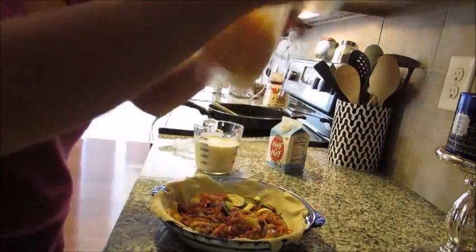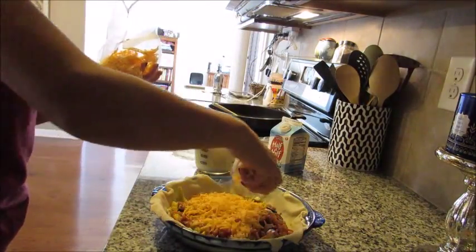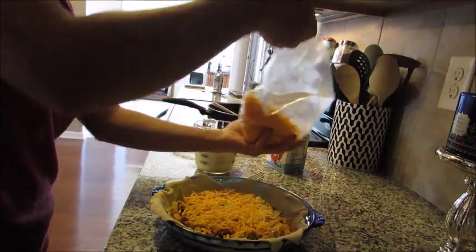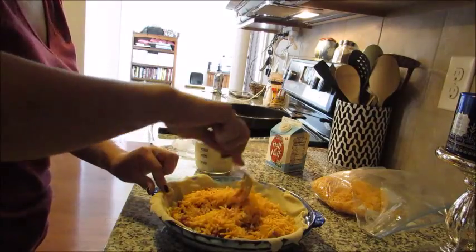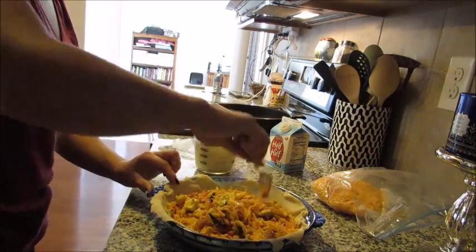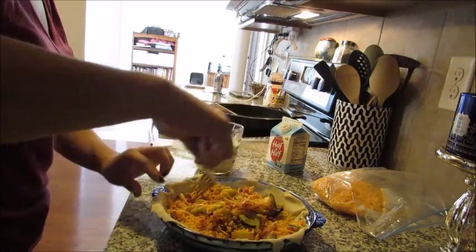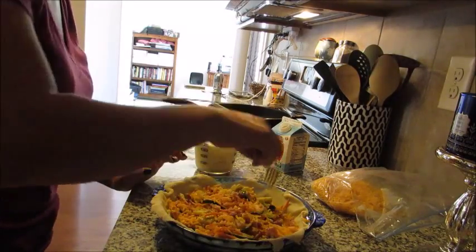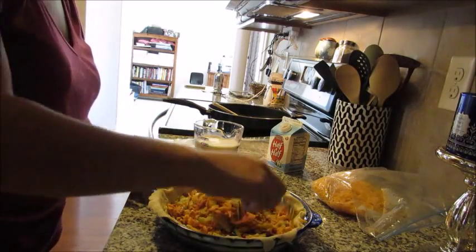Now I'm taking my sharp cheddar cheese — I'm not formally measuring — and putting it right on top of the meat and veggies. I'll type up the measurements in the description so you're not left wondering. Once the cheese is in, I'm gently folding — being careful not to puncture the pie shell — mixing the toppings into the cheese so it's not layered. I want the cheese melty and gooey all the way through rather than just on top.